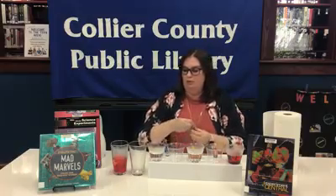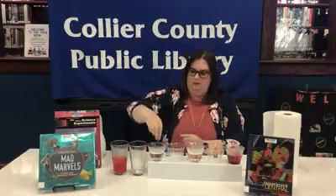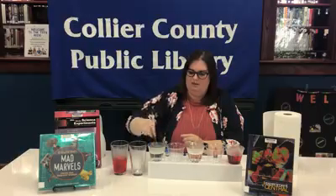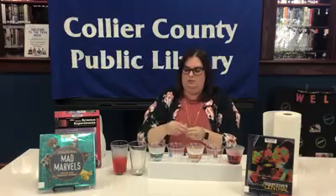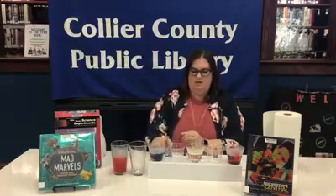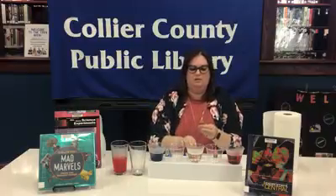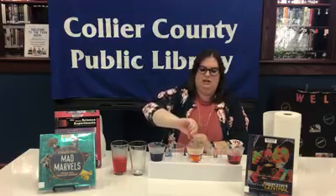Then we're going to use blue — you skip a cup and put the blue in there. This one is pretty much out, so we're going to use the backup. Pop some blue in there. Perfect. And we're going to skip a cup again and add — what color are we adding, Miss Linda? Yellow. Perfect. I like yellow, it's like sunshiny. So now we've got the colors in there.